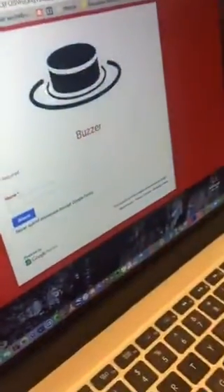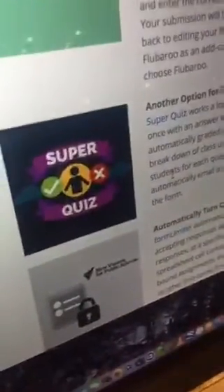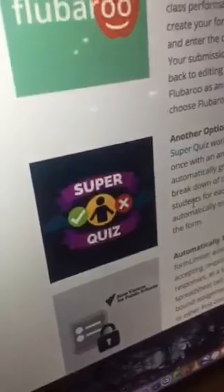Sarah Crawford, what was unexpected for you tonight? The buzzer was my favorite because I like to play games, so I was really excited about that. I'm also interested to find out more about the other add-on, Super Quiz, that works a lot with Flubaroo. I'm excited that I have this resource to come back to and explore on my own when I have more time.